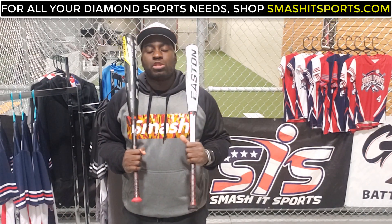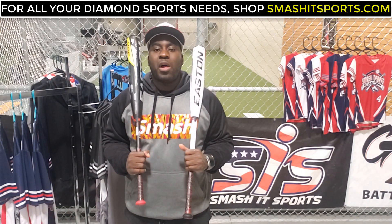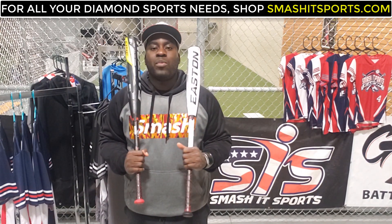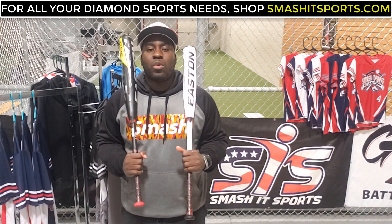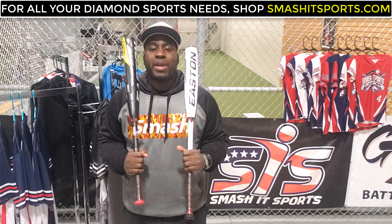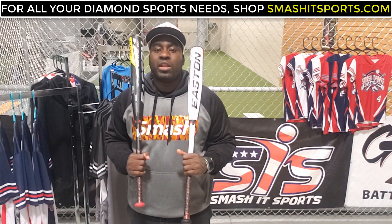At Smasher Sports, we carry top brands such as Easton, Rawlings, Victus, and Marucci, and we have the lowest price guarantee. Be sure to shop our website, www.smashersports.com, for your next bat purchase. Thank you for watching. I'm former Major League Baseball player Jermaine Curtis, and I'm signing out.